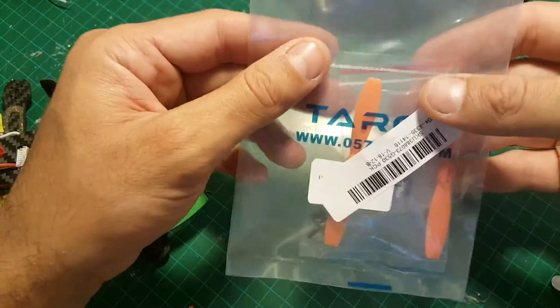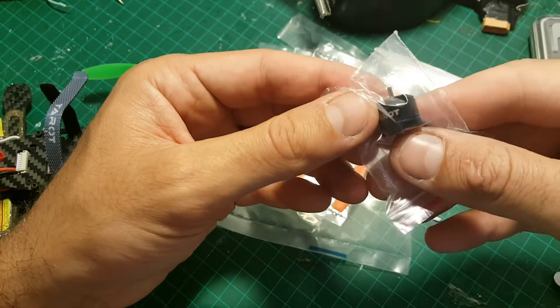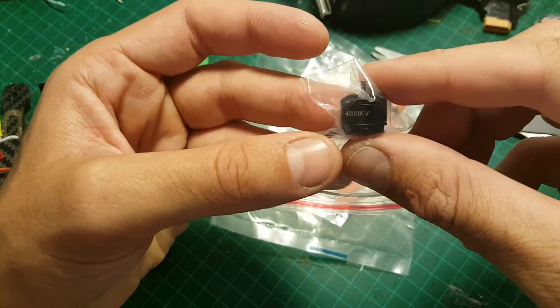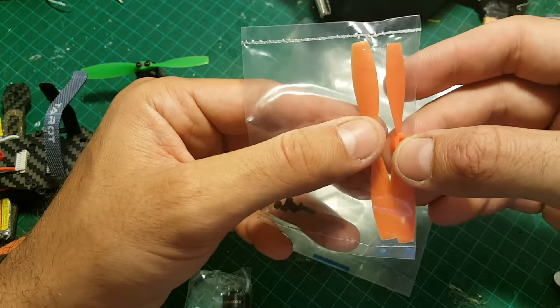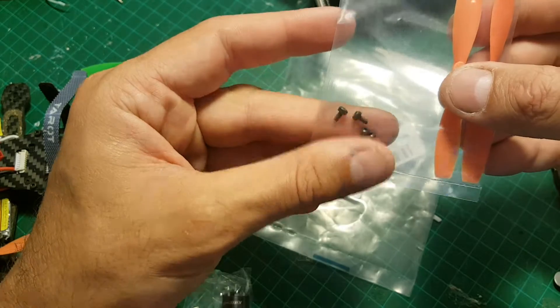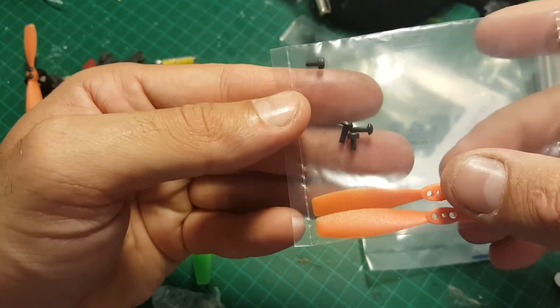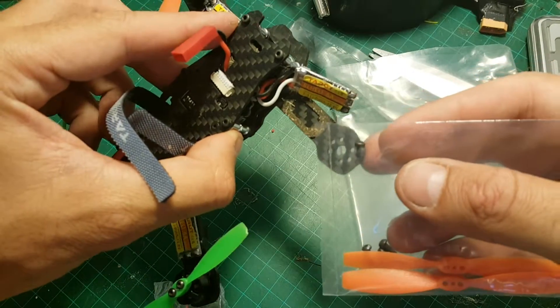So what we're getting inside — first of all we're getting the motor itself, so this is the 4000kV motor. In addition we're getting all the propellers, so one is counterclockwise and the other is clockwise, and we're also getting four screws. Please be noted that the two shorter screws are intended to use with the motor.